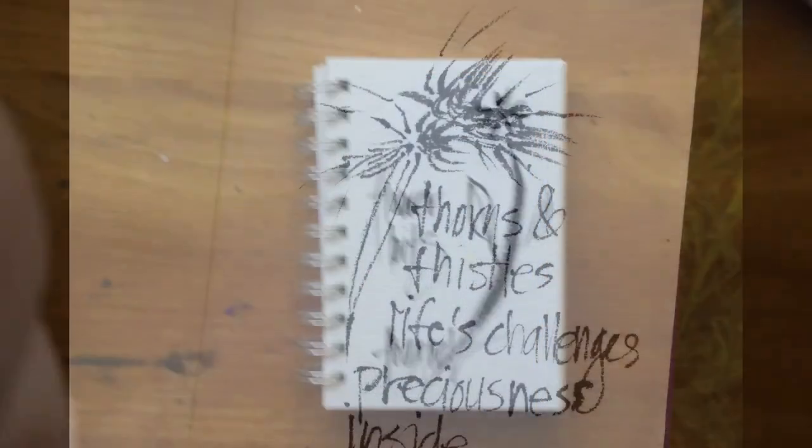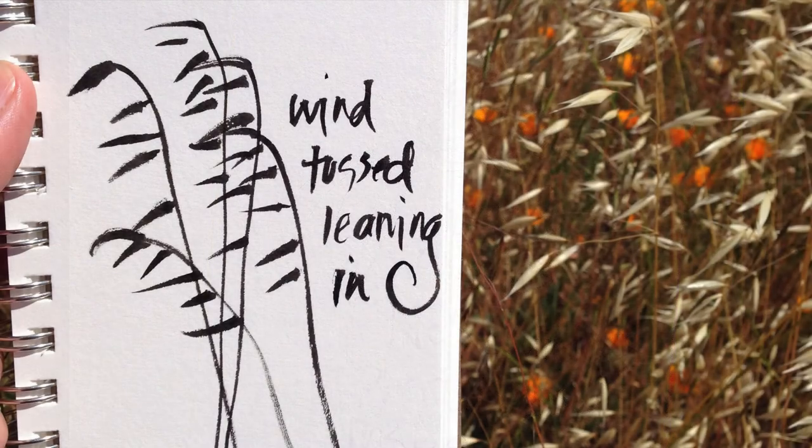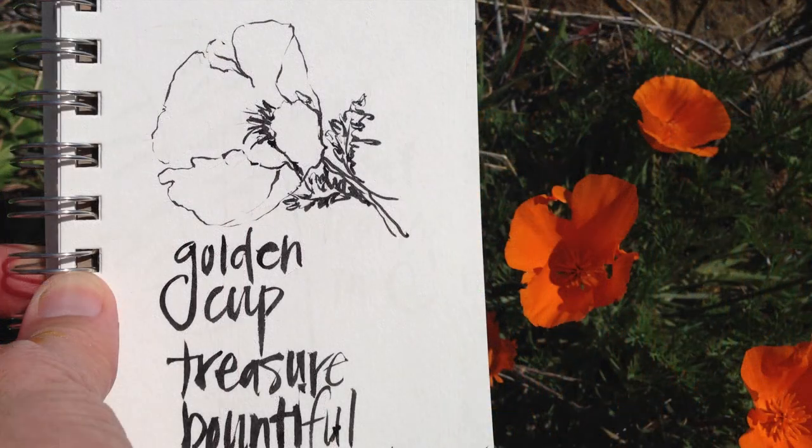Here are some examples of what you can do with it, where I've drawn thorns and thistles and written words underneath, where I tried to capture the sense of weeds blowing in the wind with some very sharp strokes coming out from the long stems, or just traced around the edge of the petals of a poppy flower and then scribbled in those rippled leaves.